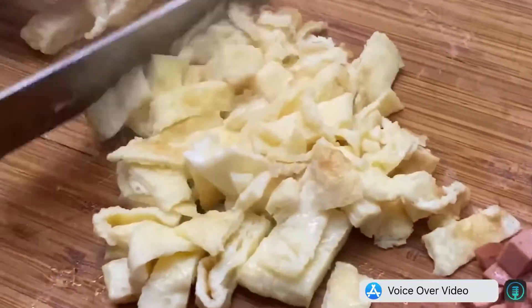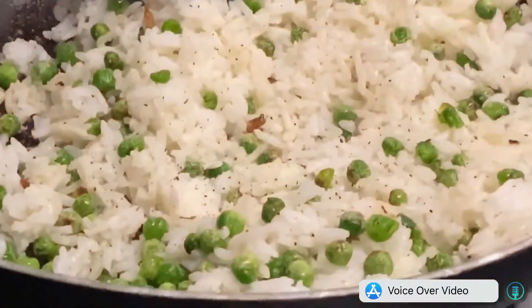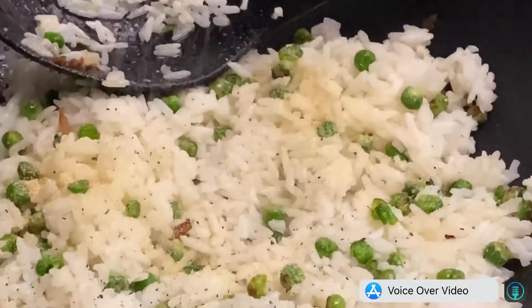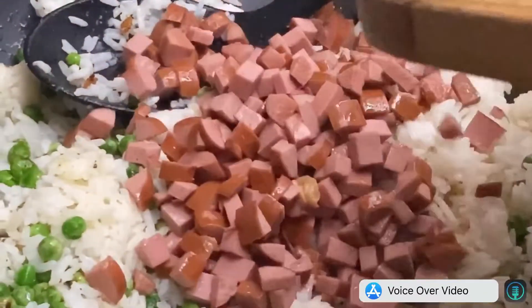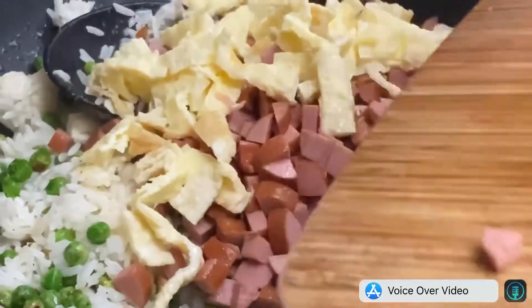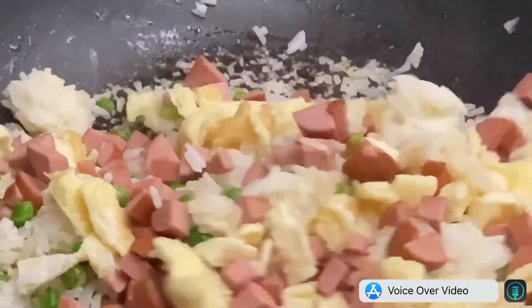Start cutting your eggs. Add a little bit of butter into your green peas. Add your rice, season with salt and pepper, and add a little bit of garlic granules. Make sure there are no lumps in your fried rice, then add your hot dogs and your eggs. Combine them well.